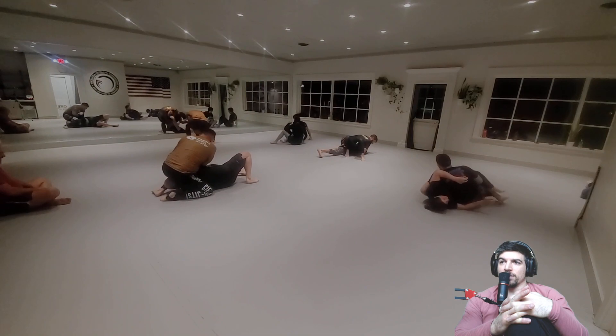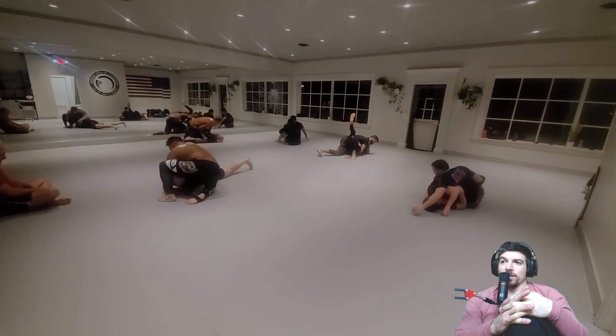Sit over for an armbar — oh, Kimura. One of the things you could do there, Dennis, is sit for the armbar. I like that a lot.